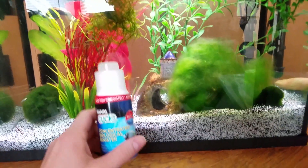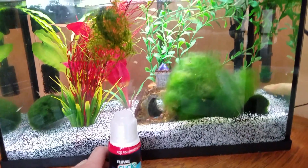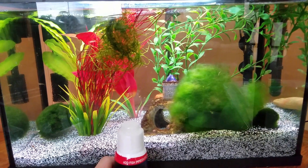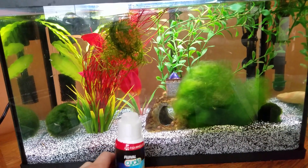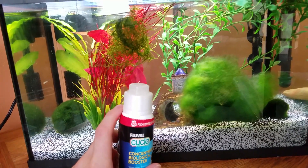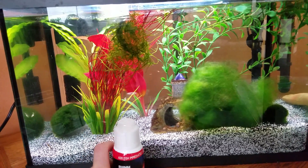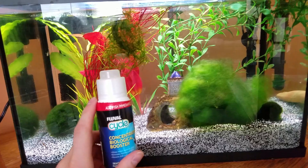The good part about doing this type of cycle is that you can add in your fish right away and you do not need to wait the month or more that it takes to do a natural cycle in your aquarium. That way you can actually watch your fish and not have them die on you as they would if you were to do a fish-in cycle.